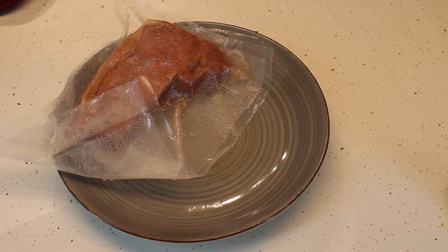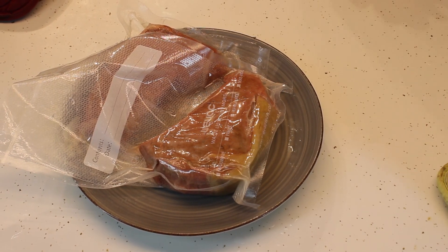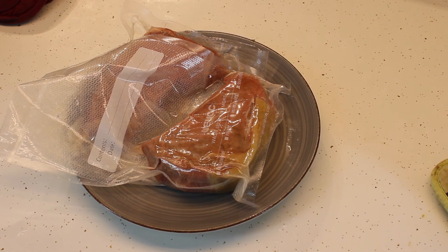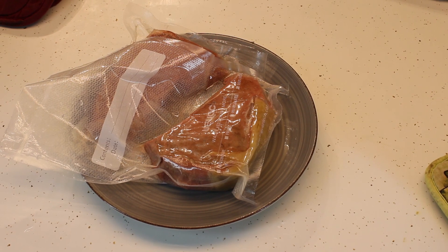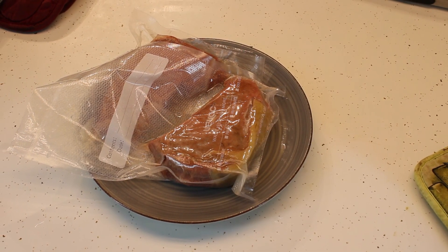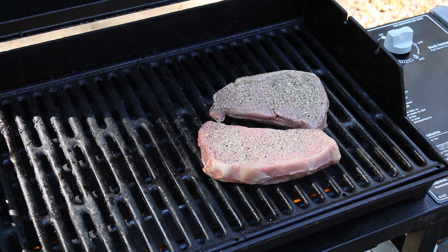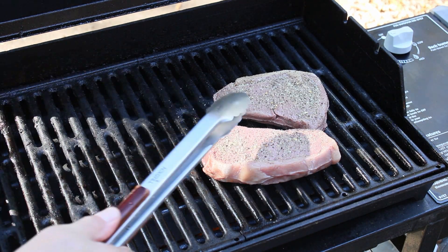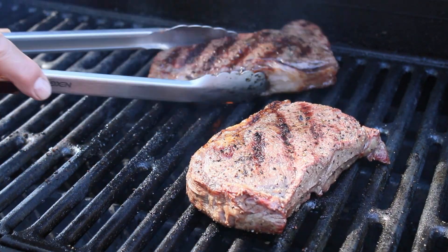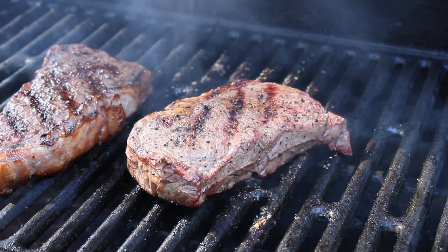After an hour and a half in the sous vide, these steaks are ready to be seasoned with salt, pepper, garlic, and onion powder, and coated liberally with Wagyu beef tallow. And then onto the grill they go. The grill is set to 500 degrees, and we'll get a nice sear and finish. Remember, the steaks are fully cooked — we just want that crust and grill marks. Don't leave them on too long or you will have a well-done steak.